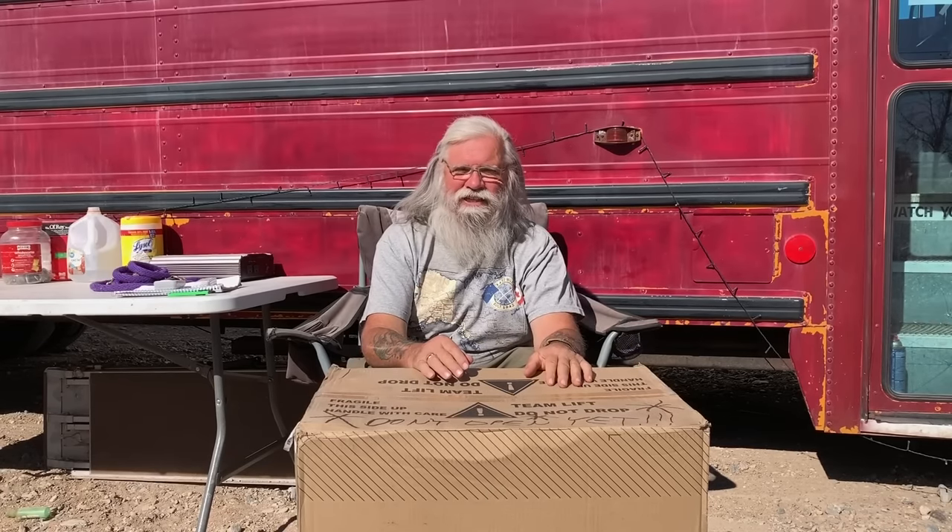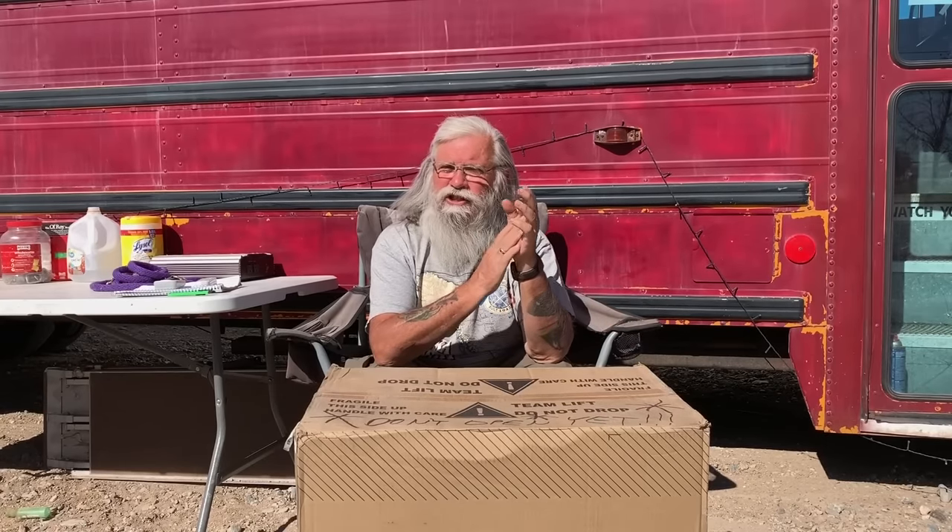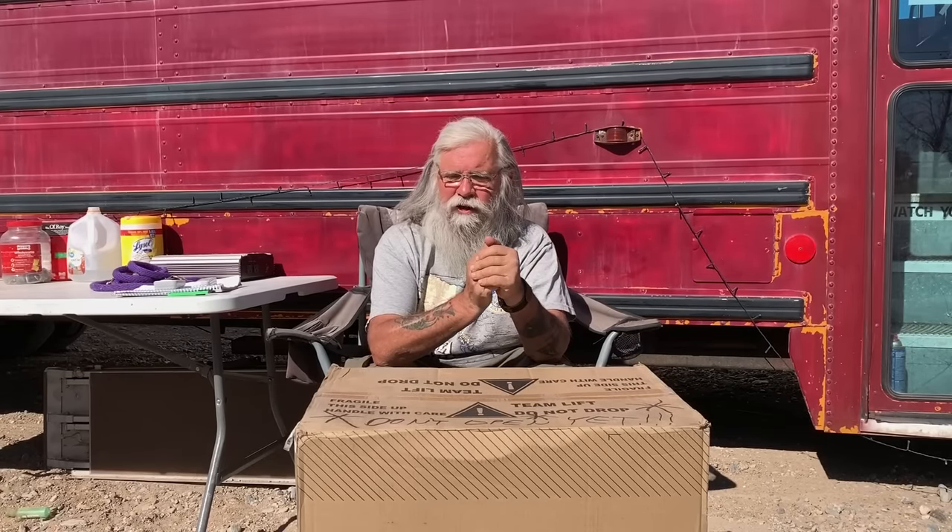Hi everyone, welcome back to my next video. We're going to talk today about fridges. We haven't talked about fridges on this channel for a long time, and yet they're really handy.